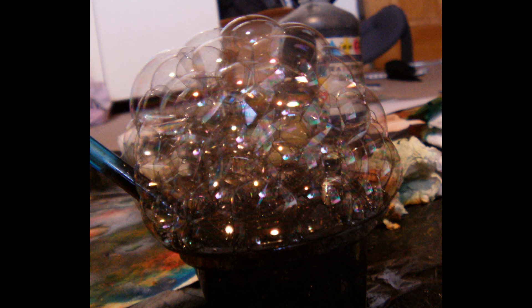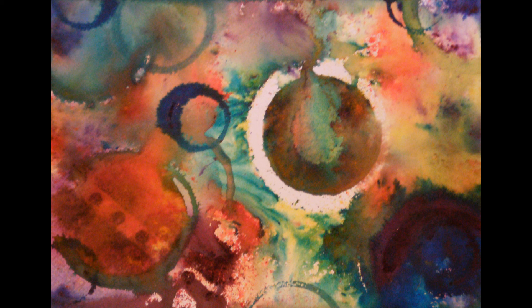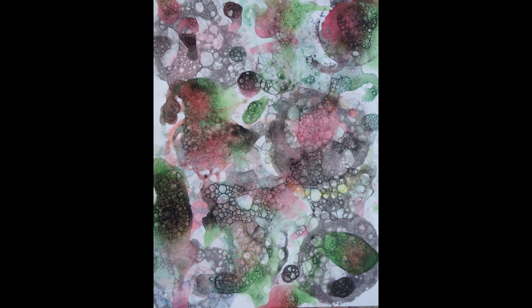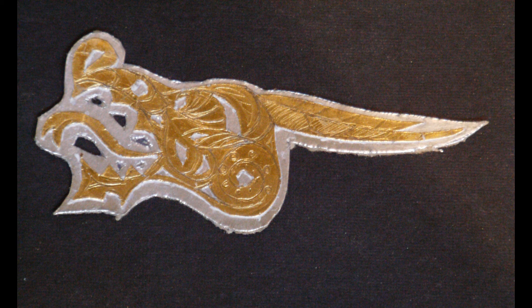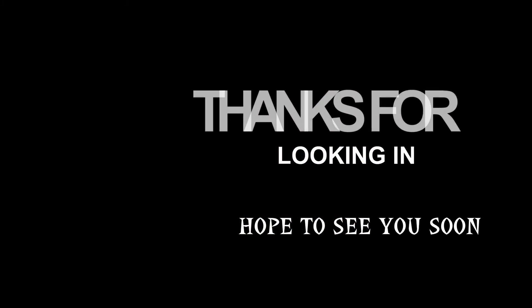As a recap: we created bubbles. We did several experiments on various different papers with different techniques, including brusho and Indian ink, and we eventually came to our background that you can see here. Once we'd done that, we started preparing the dragon's head, which is the bling side of things. For the confetti, we added circles for the body. Thanks for coming and having a look.